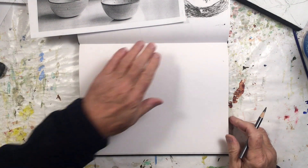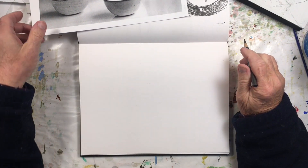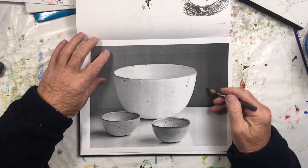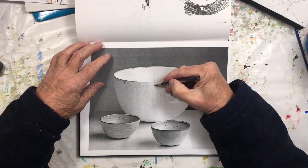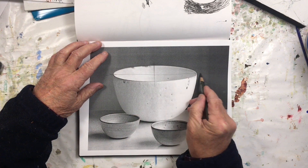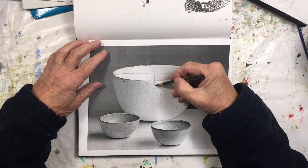In this video I'm going to show you how to draw an ellipse — draw a bowl. So the first thing I do is, I'm doing it from this photo. So I draw this line that is horizontal and one that's vertical.